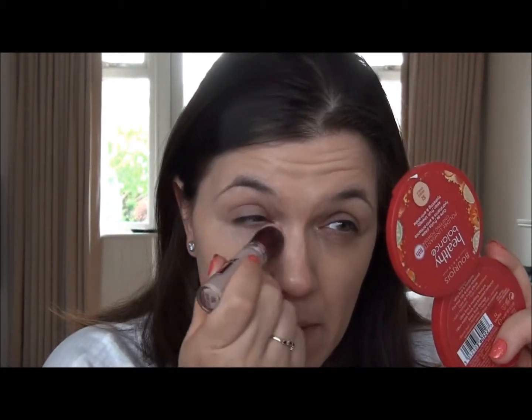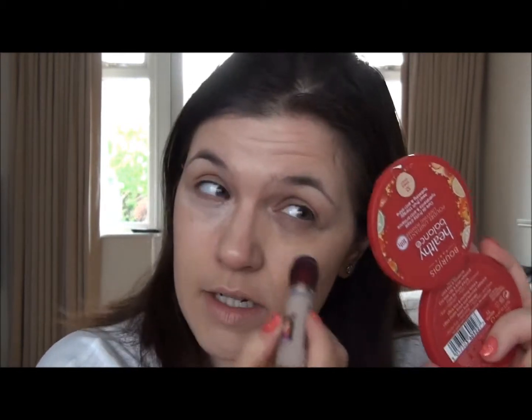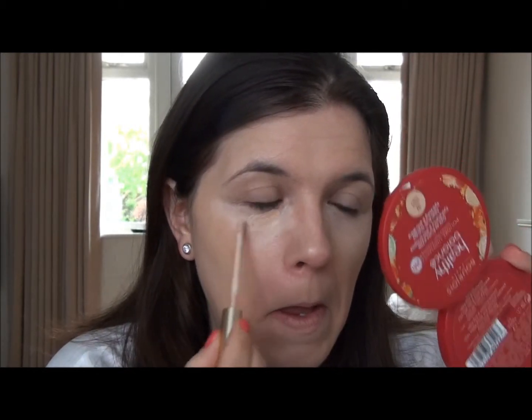I'm now going to start concealing under my eyes. What I've been doing recently is a combo of two things — I've been using this Maybelline Age Rewind under eye eraser for dark circles and combining it with the Estee Lauder Double Wear Concealer at the same time. This is just a shade or two light for me, so it's very lightening under the eye and I wouldn't want to use it on its own. But when I put the Estee Lauder with it, it just warms up a touch. I'm just putting the Maybelline corrector under my eyes — it's quite light and looks a little bit ghostly. But when I put the Estee Lauder Double Wear on top and buff it into the skin, it just looks better.